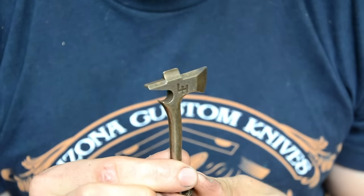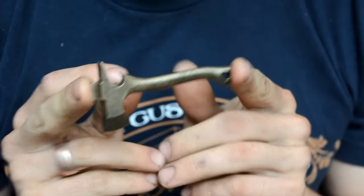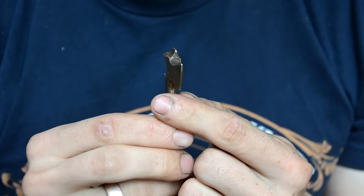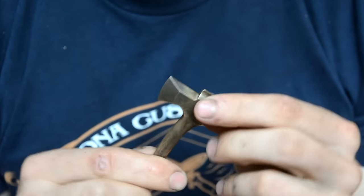Hey everyone, just wanted to show off my new product which is the Mini-X bottle opener, handmade out of aluminum bronze. These have the bottle opener on them and also a hollow ground screwdriver, which is meant for light use as a flat head screwdriver.